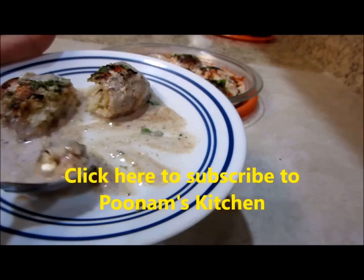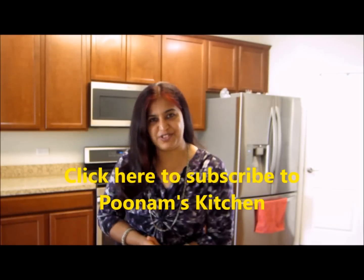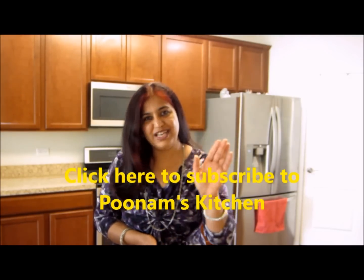It tastes yum! Thanks for watching this video. Hope you liked my recipe. See you again with a new idea, a new recipe, a new trick very soon. Till then, bye bye!